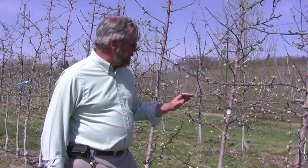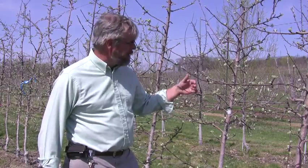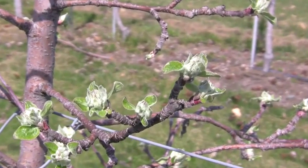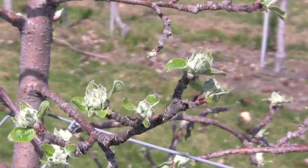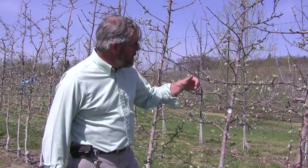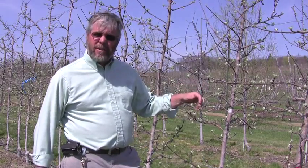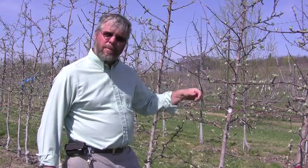I'm back with a quick update. Today is Monday the 21st of April and buds have really moved along. The weather is very warm for this time of year. We're at a full tight cluster and even moving beyond that. So at this point in time you probably don't want to be putting your oil on at any more than a 1% concentration — certainly no more than 1.5%, down to 1%, if you're going to be doing it in the next day or two as these buds are really moving along.